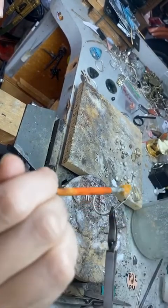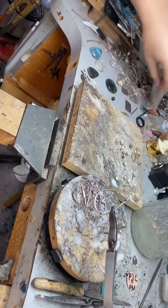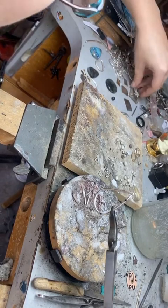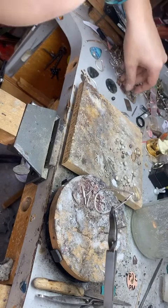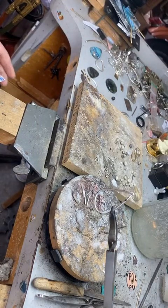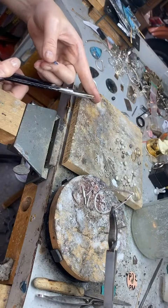Let's add flux and flux the prongs. I'm going to cut some solder — I'm using medium. There's easy, medium, and hard, but I've discovered that hard solder doesn't work well with argentium, at least for me. You'd have to get the metal too hot and it would burn off the other metals — it would always break. So I start with fusing, then go to medium, then to easy.